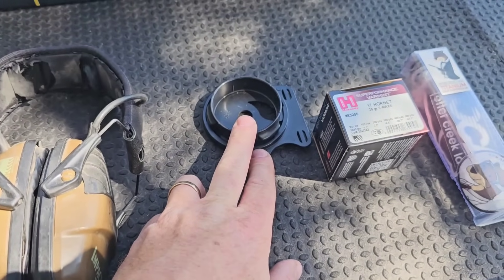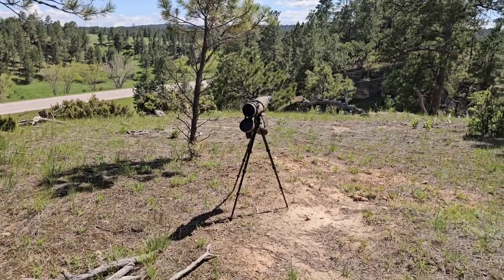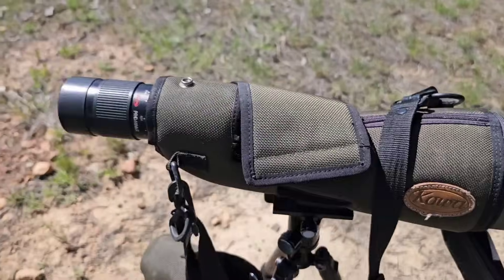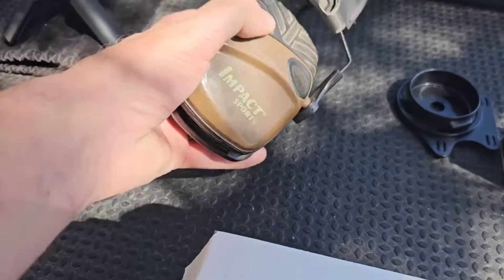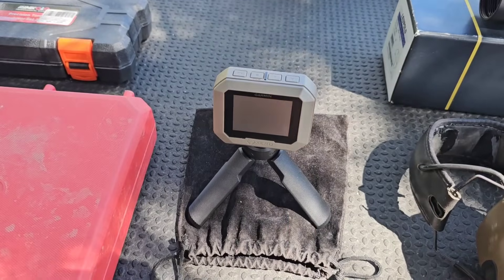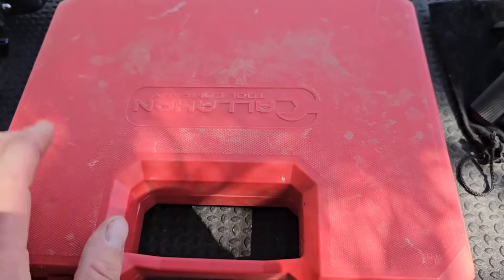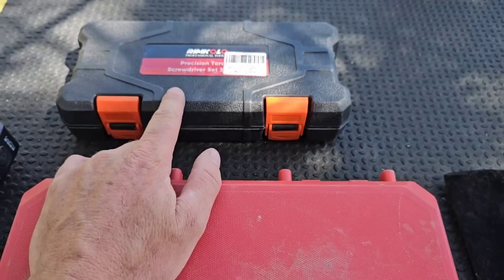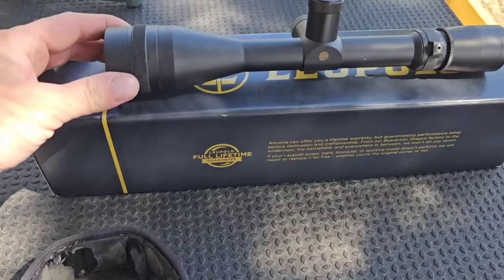This is my little adapter for my phone scope — I film through my spotting scope, which is a Kowa TSN-884. I run these Impact Sports muffs, my Garmin chrono, and I have my gunsmith screwdriver kit — this is Callahan, Midway USA carries it.